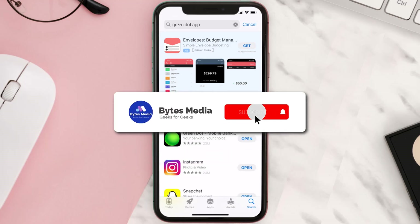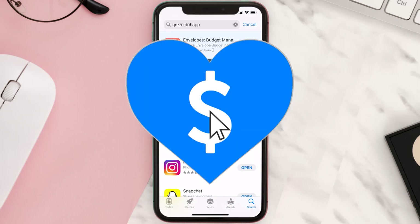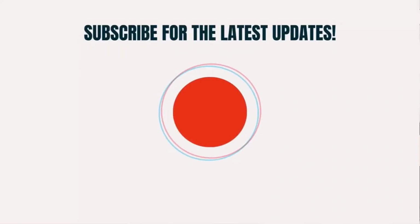Hopefully this will fix the issue, and if it did, make sure you give this video a super thanks by clicking on the heart icon to help support the channel. Don't forget to hit that subscribe button — we'll see you in the next one.